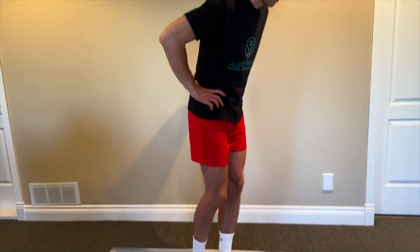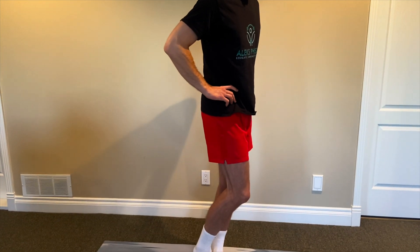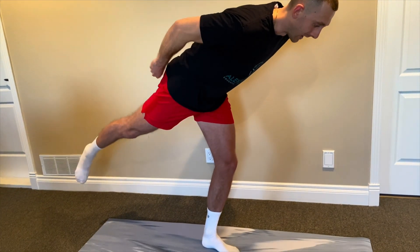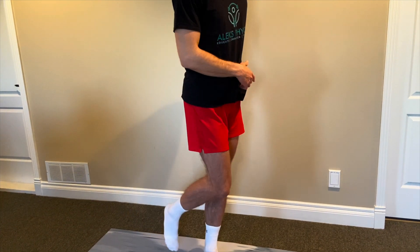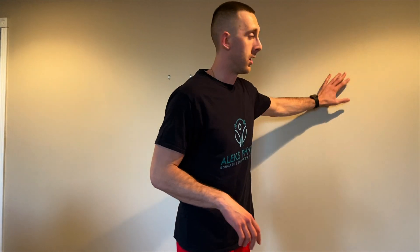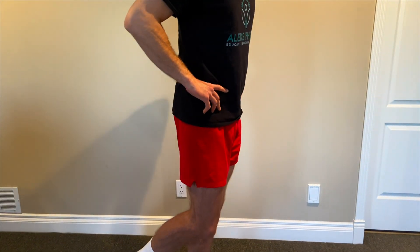Number two — the exercise with the second highest EMG activity for the glute max — is the single leg deadlift. Stand on your left leg, hands on hips. Bring your right leg back, lean your torso forward, then stand up nice and tall. You get activation in the left glute max driving hip extension to return, and also in the right glute max as you bring that right leg back into hip extension. Adding weight or going slower will increase time under tension.